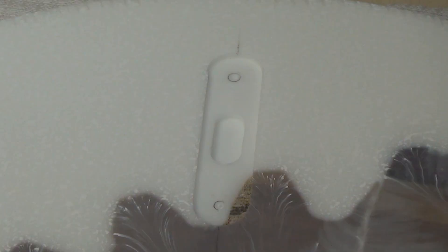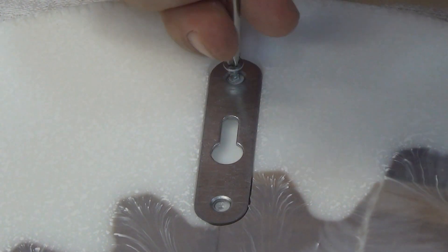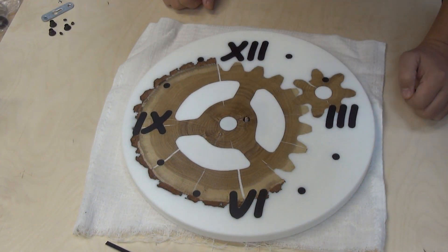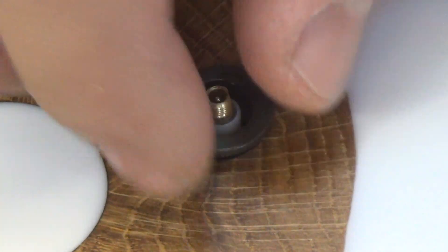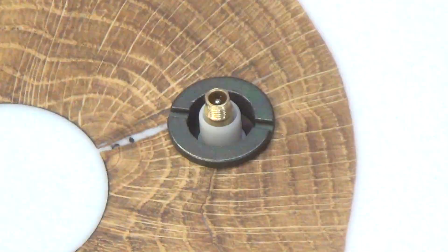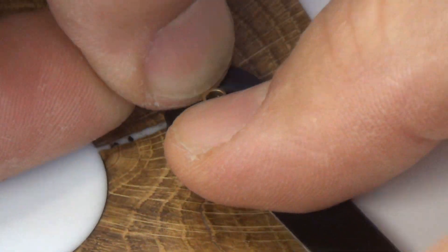I start assembling the watch after the oil has dried. The mechanism is attached with a nut. I put on the hour and minute hands.